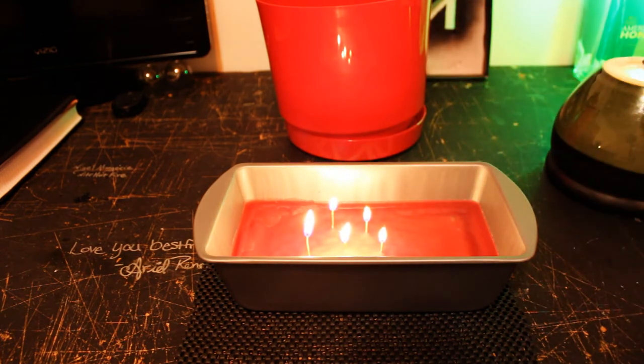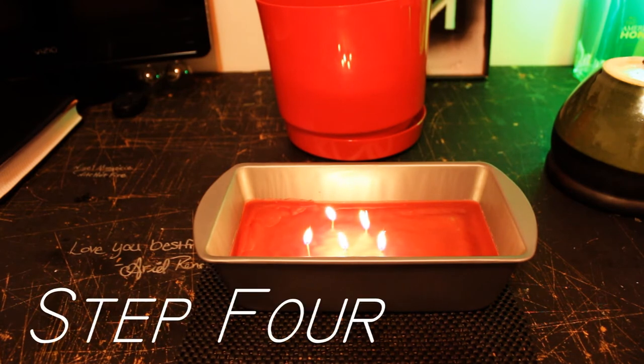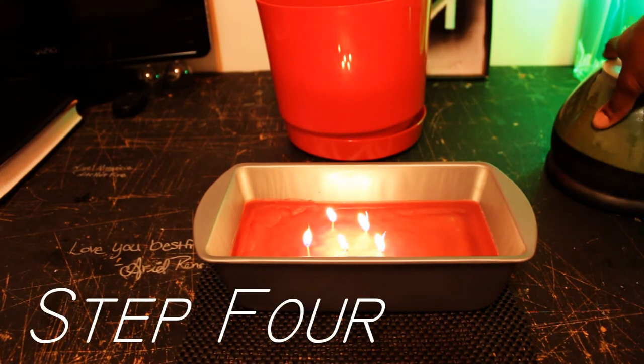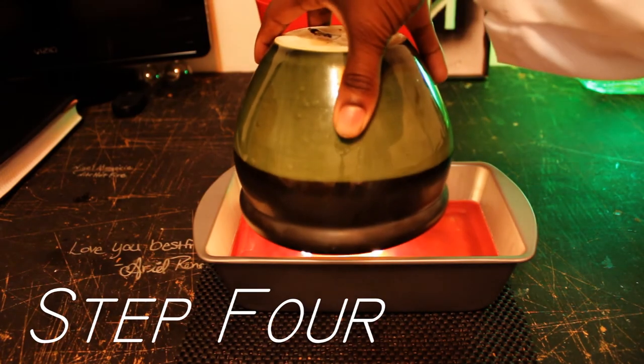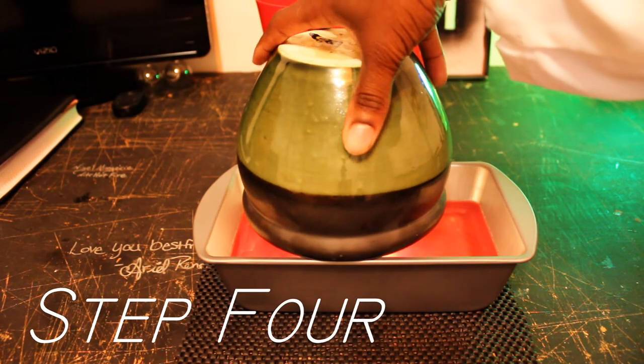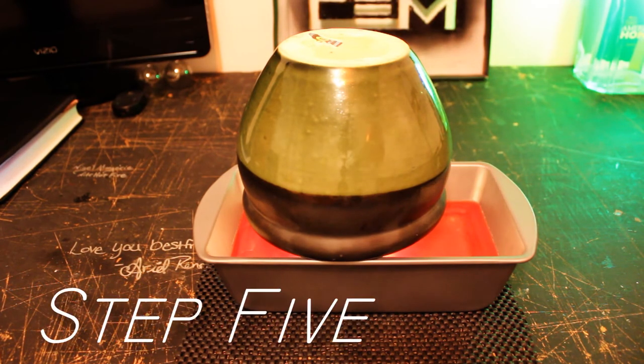I can explain how this thing works. Once you put the clay pot on top of the fire, what happens is the concentration of the heat from the fire is gonna go into the clay pot. The clay pot is gonna act as a radiation source.